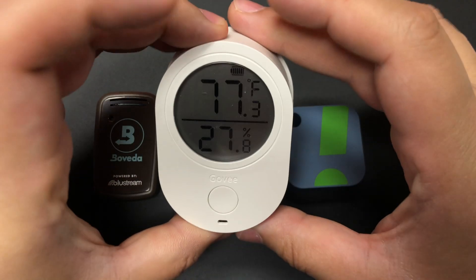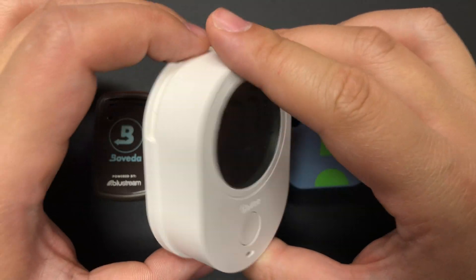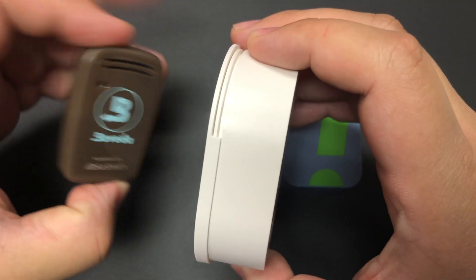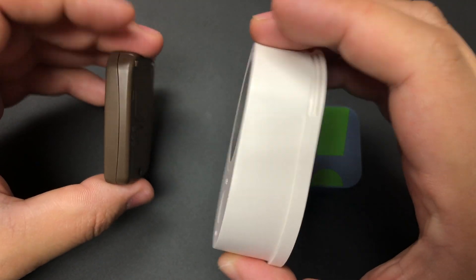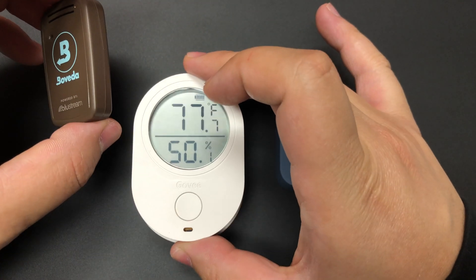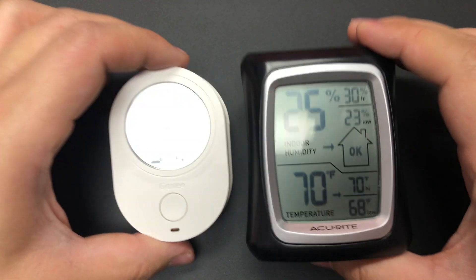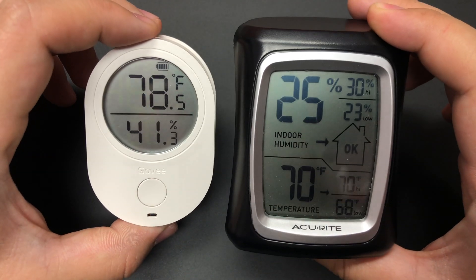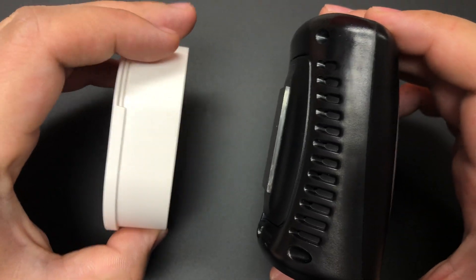The Govee is a smart hygrometer with a screen. It comes with one noticeable disadvantage: it's much larger than either the Sensor Push or the Boveda — substantially larger than the Boveda in particular. But while it's larger than both, it's actually not that bad as far as hygrometers go. Here is an AccuRite hygrometer, which interestingly is not displaying anywhere close to the same relative humidity or temperature as the Govee, and you can see the Govee is actually smaller in just about every way.